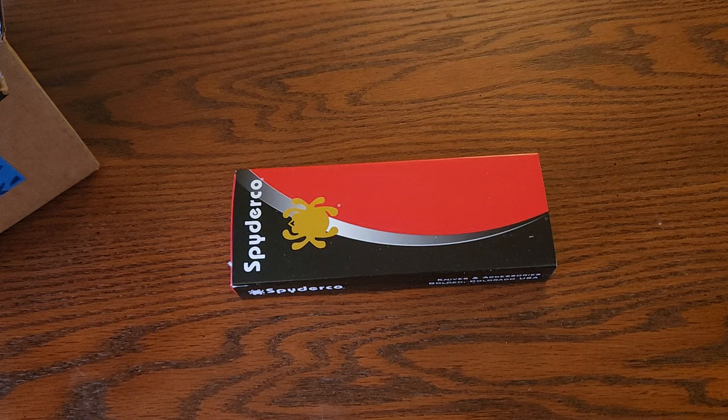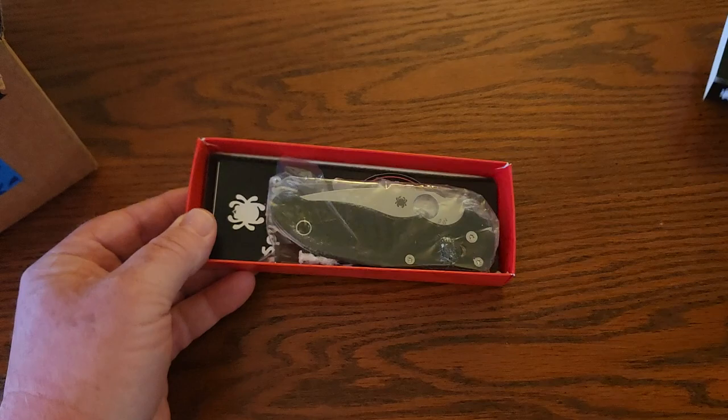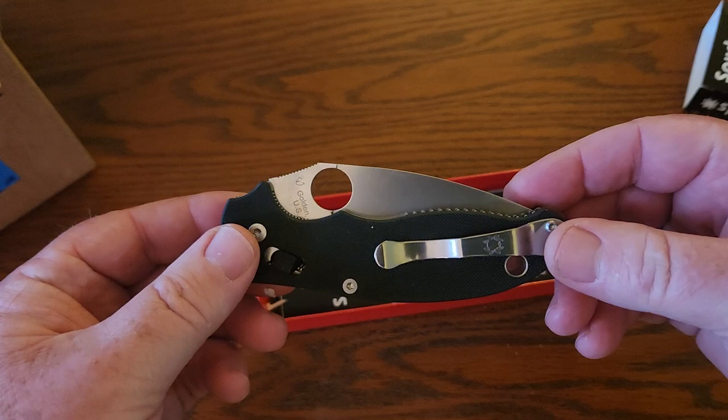I kept putting it off and buying other knives — something else always came up. Finally I just said hey, I just gotta do it, I just gotta get this knife.